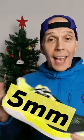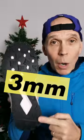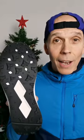It runs off a 5mm heel offset and you get a 3mm multi-directional lug pattern on the outsole. We're going to be lacing these bad boys up any day now, so keep your eyes peeled for our first run first impressions video coming to the channel soon.